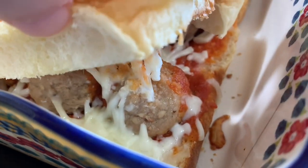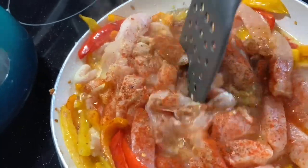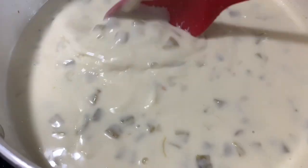Hey y'all, welcome back to my channel, or welcome if you're new! My name is Bethany, or Budget Bethany, and welcome to this week's what's for dinner video. I like to share these every single week in hopes to give y'all some new ideas to cook at home for your family.